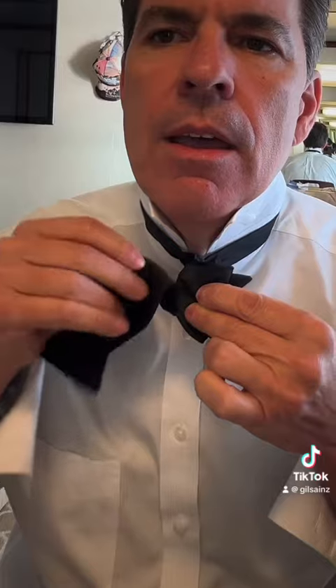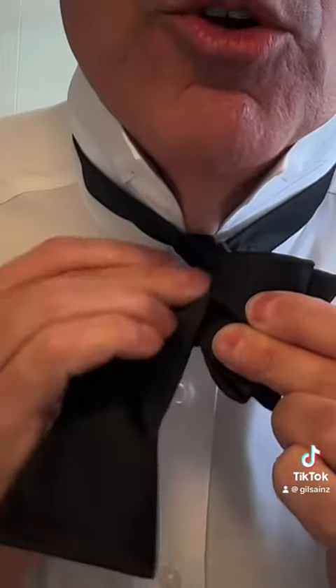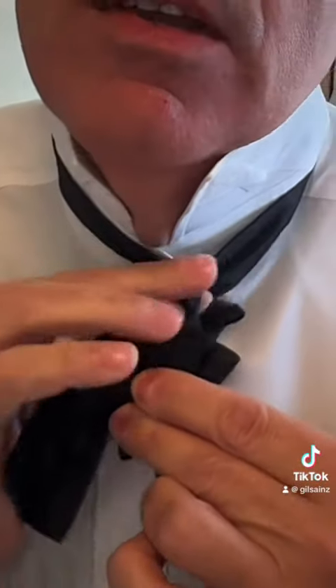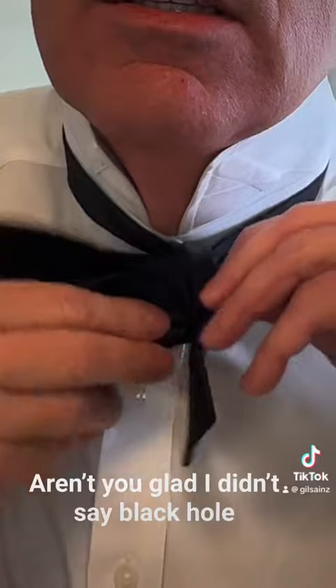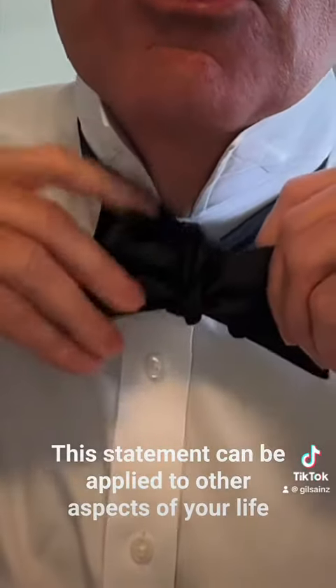So you're basically just going to bring this up, and you can see that you're already starting to form that bowtie. You're just going to bring it through that hole. It's not going to be perfect at first, but getting it through that hole is basically the gist of it all, because once you get it in there you can manipulate it.